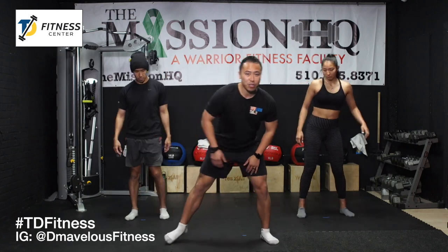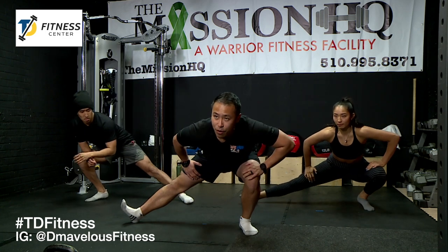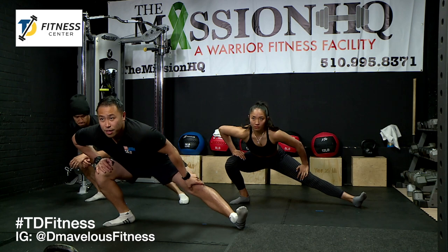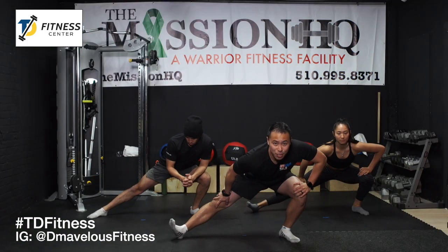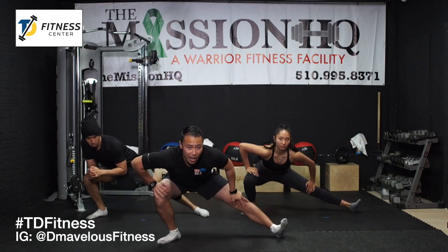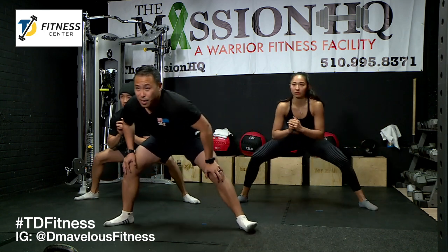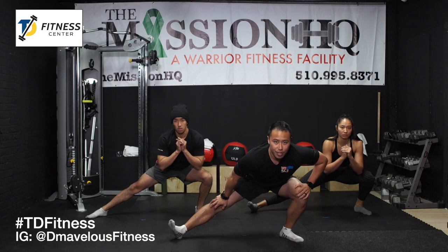Now we're going to stretch our adductors — these muscles right here. We're going to lean towards one side. You can point your toes up if you want, hold a couple seconds, and then back. We're not going to hold any side for too long because we're not doing a static stretch. A static stretch is when you hold for a long time — we want an active stretch. If you need to loosen up a little bit more, do it for a minute.